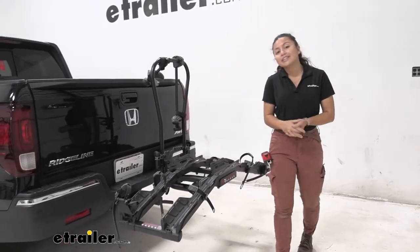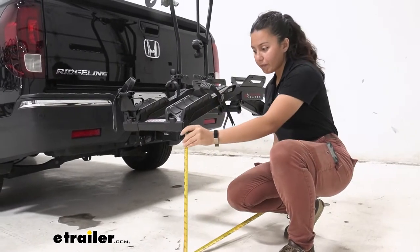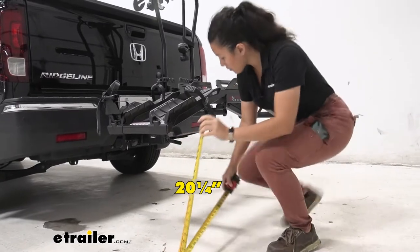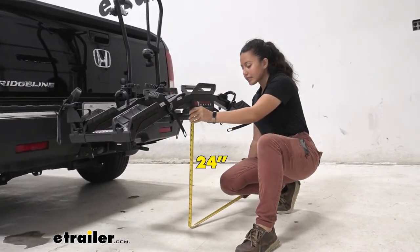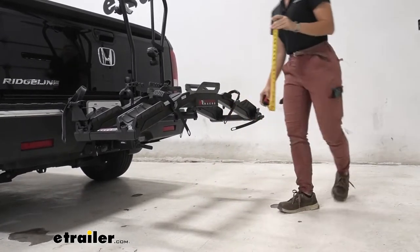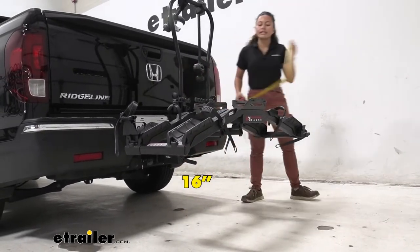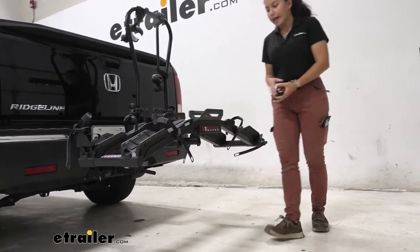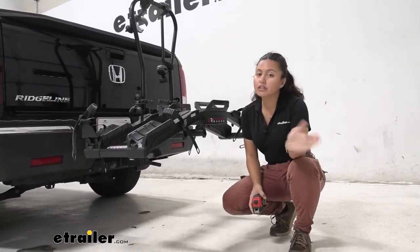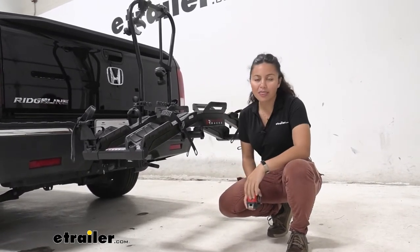Another measurement we'll look at is ground clearance. Since we have that wing design, the end of the rack at the end of the wings is going to be 20 and a quarter inches. Taking another measurement at the center of the rack, it's going to be 24 inches — high enough that the ramp will be very helpful. Over by the shank it sits at only 16 inches, so there is a bit of a shank rise when you go up steep inclines like driveways or hills. With this truck, that's not that big of an issue — it's more about how high you're going to lift up your bikes.